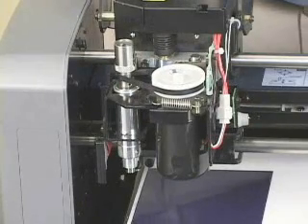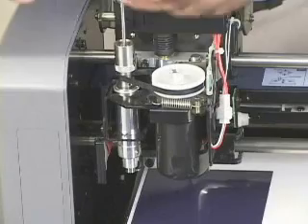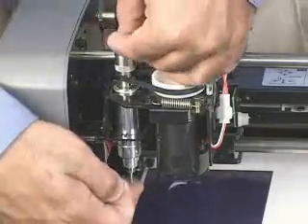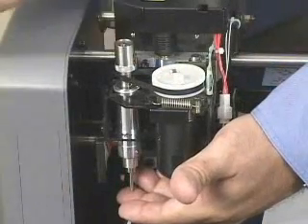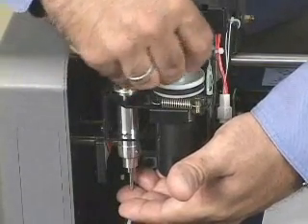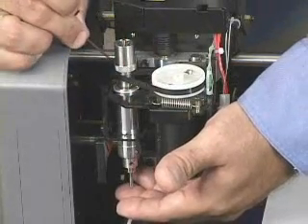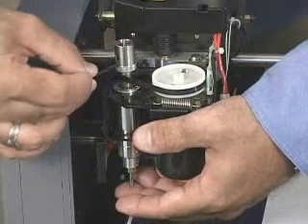We then go ahead and install our cutter tool — our diamond drag tool or burnishing adapter — until it protrudes from the machine and is flush with the top edge of the burnishing adapter. Once we've got it flush, we can go ahead and tighten it down using the supplied hex wrench.